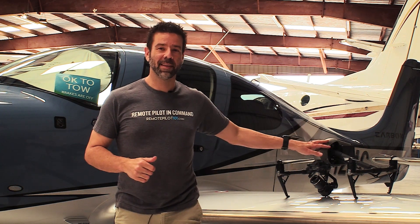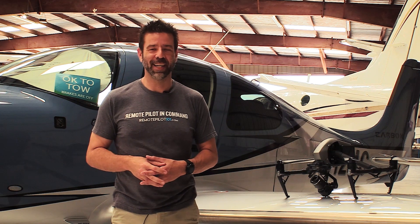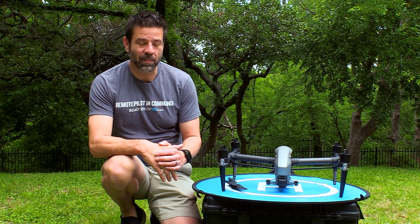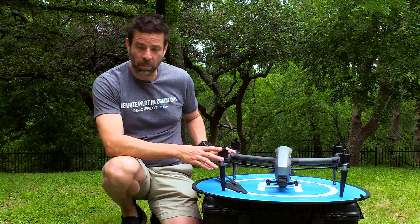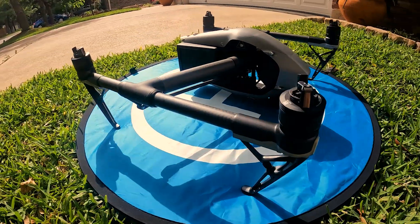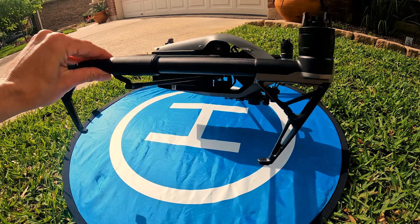Whether you're going to be flying something like this or this, it's super important to do a proper and complete pre-flight inspection. When you're doing your pre-flight inspection on your drone, here's a few things to keep in mind. First, look at the props — make sure there's no nicks or cracks in them. Check the body of the drone; make sure there's no deformations, no cracks, tears, or anything that could make the drone unsafe to fly.